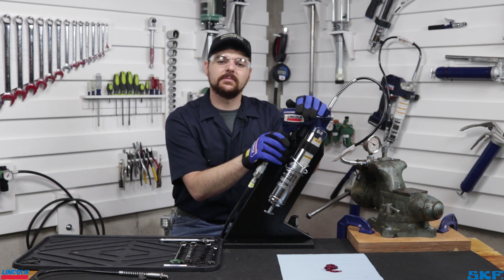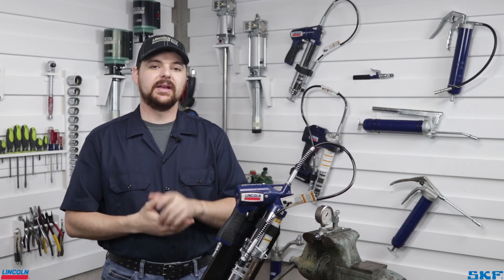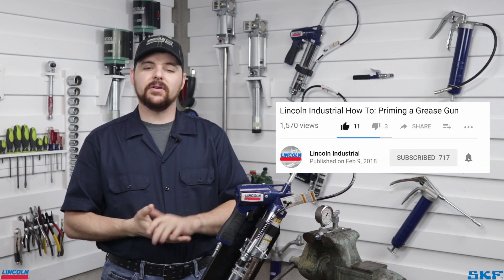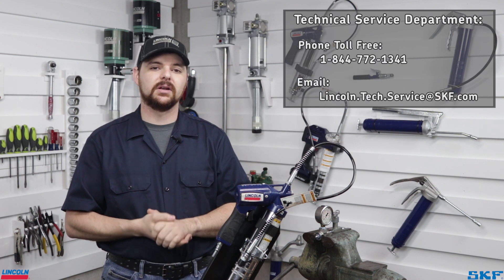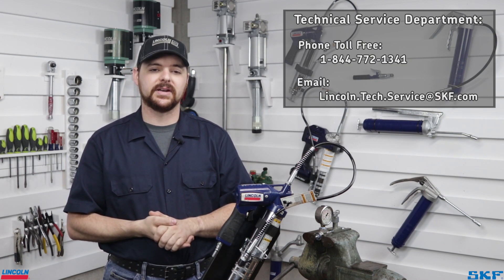I hope the evaluation of this failed unit helped you with the maintenance on your grease gun. If it did, please give us a thumbs up so we know we are able to get you back up and running. For any further assistance, feel free to contact our technical support team at the information on the screen. Also feel free to subscribe to our channel for more useful tutorial and informational videos. This is John with the technical support team — thank you for watching and we'll see you on the next repair.